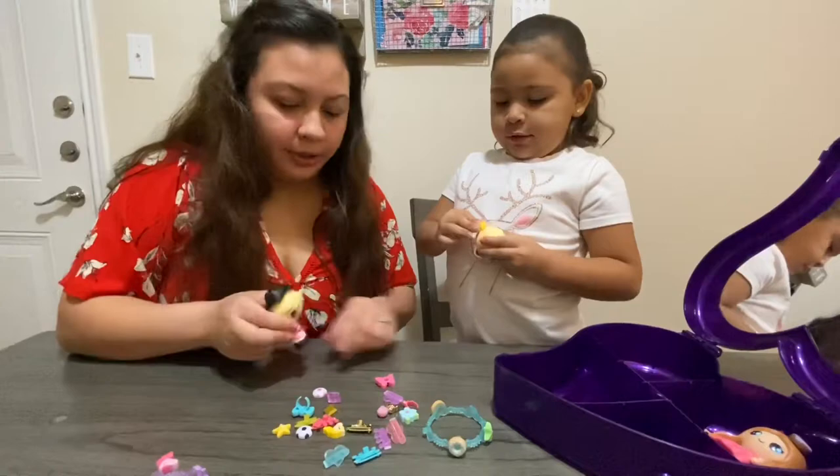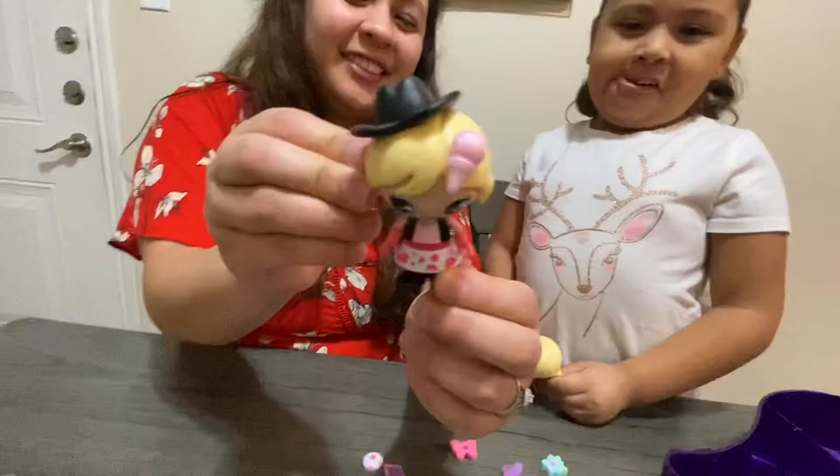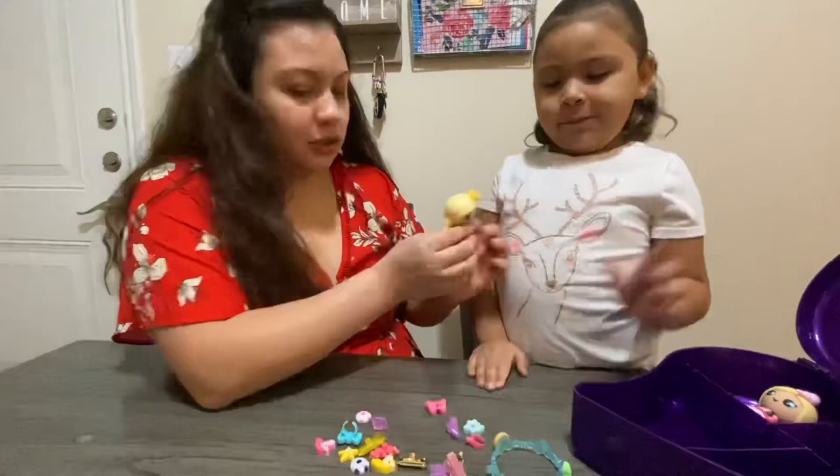Are you going to change the charm on her head? What are we going to put on her head — are we going to pick a flower or an ice cream cone? Oh nice, let's put that one. She's adorable. Now she gets to be put away right in there. And she's got a beautiful sunflower right up top.